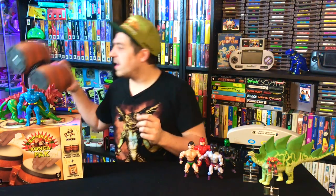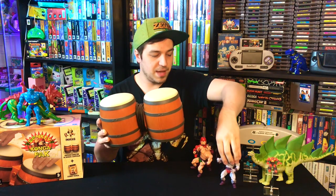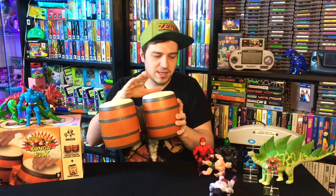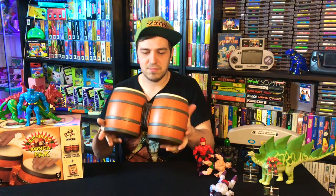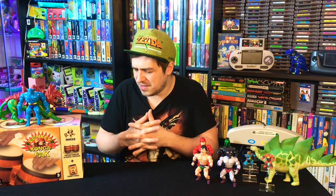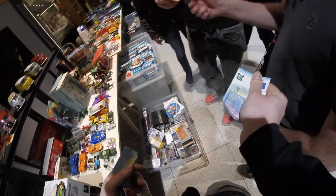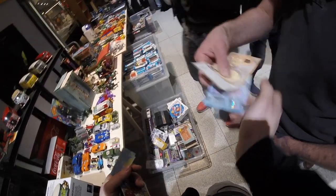In case you don't know, these are the DK Kongas — you hook them up to your GameCube system and it's kind of like Guitar Hero but with Kongas. You hit the Kongas and make music with them. The price on the DK Konga pack was 30 euros originally without the game, so he drops to 25. I tell him I've got 20 with me and I'll pay 20 for the set. He goes for it.